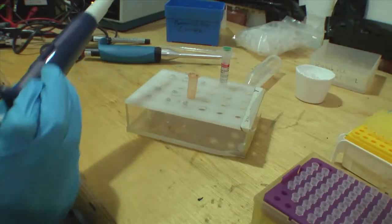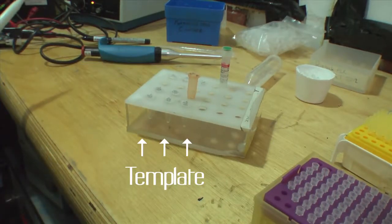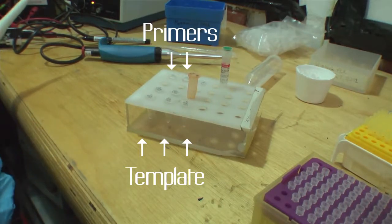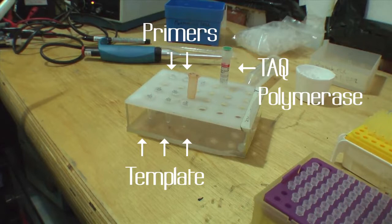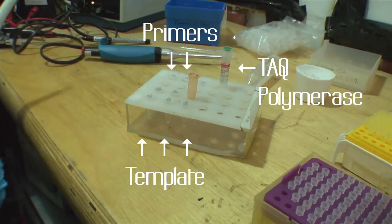PCR has certain ingredients. You've got the template, which is the DNA we've got dissolved. Then you've got primers, which isolate each end of the DNA sequence you want to get. You've got Taq polymerase, which actually amplifies the bit you want so we get lots of it, and then there's just water for dilution.